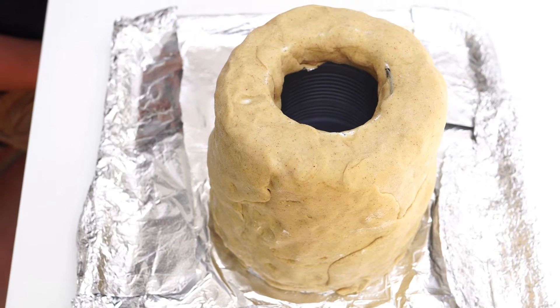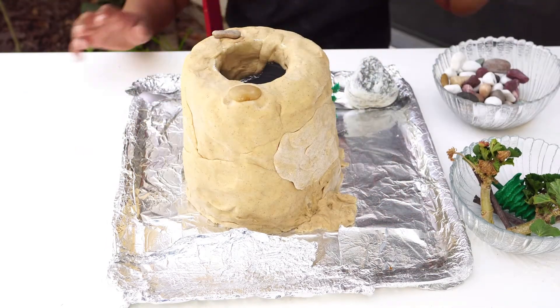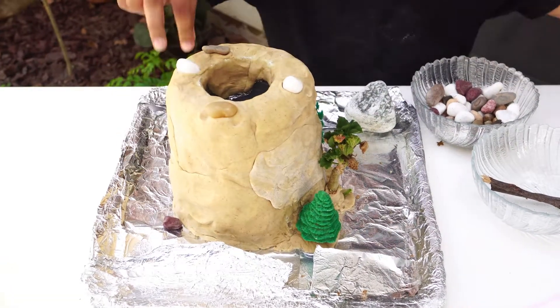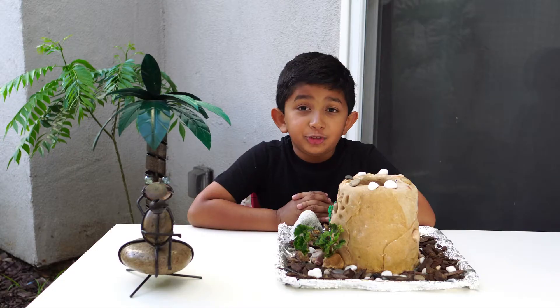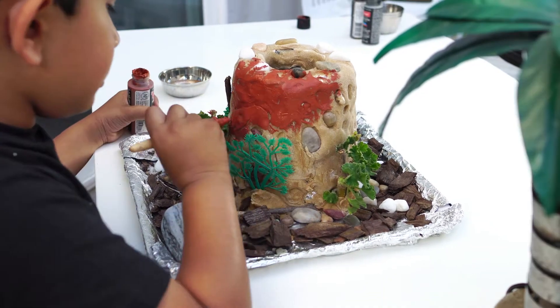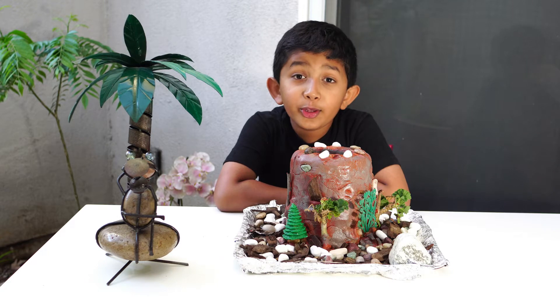The next step is to start decorating our mountain with stones, trees, and wood chips. Our mountain is decorated and ready. We will wait for it to dry and then paint it. The dough has dried up and now it's time to paint it. Our hill is all painted. Are you ready for the eruption?